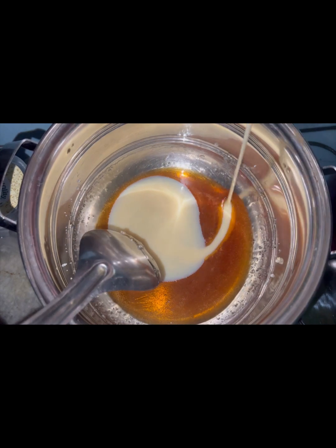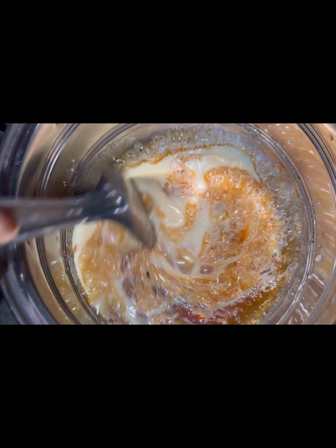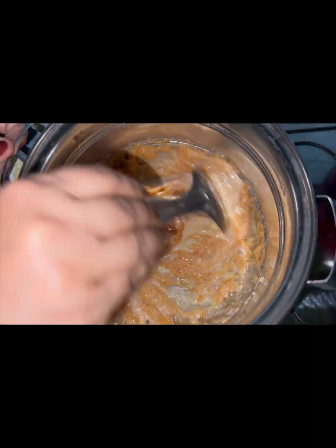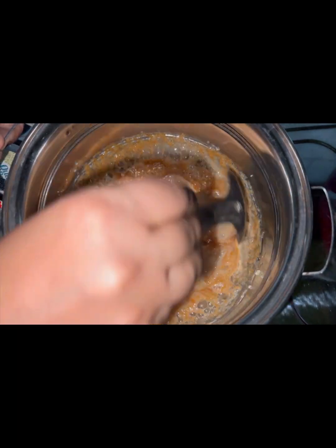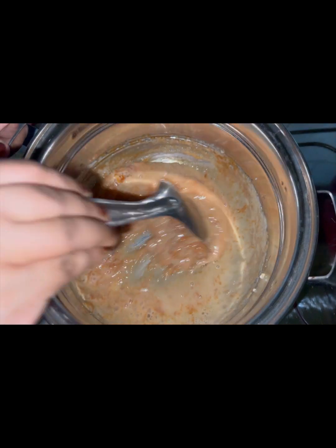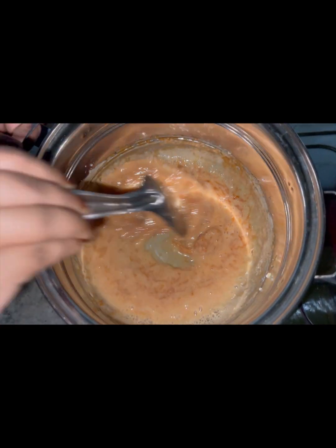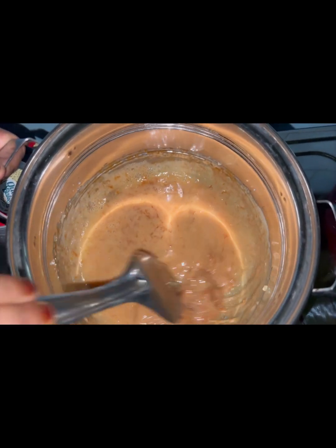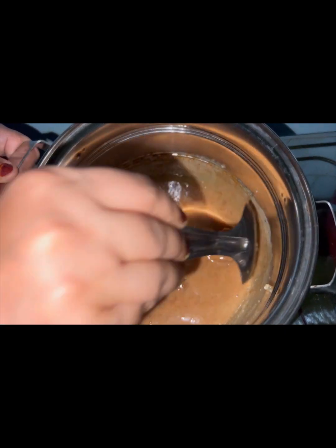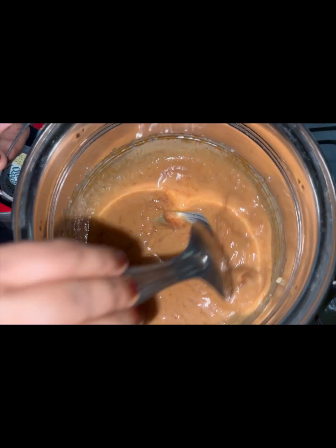Mix it in a little bit. When you cut it, you will need to melt it in a little bit.